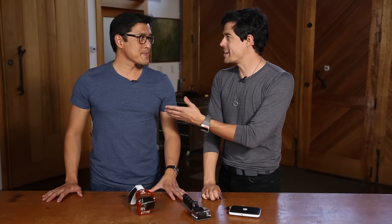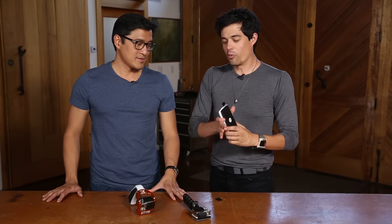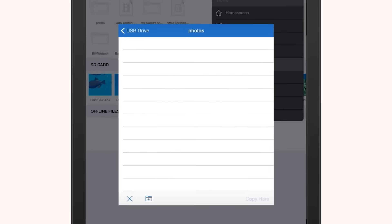With burst mode, you're going to be taking a lot of photos, so your microSD card is going to fill up quick. Kingston was nice enough to lend us this MobileLite Wireless G2. What you can do is pop in your microSD, pop in a USB, transfer all the files to your USB, and you're good to keep shooting.